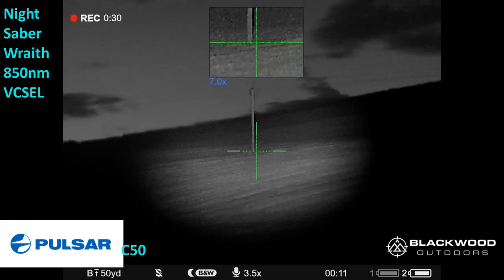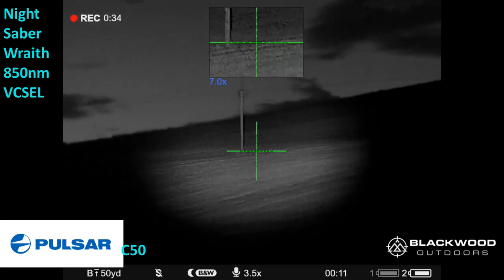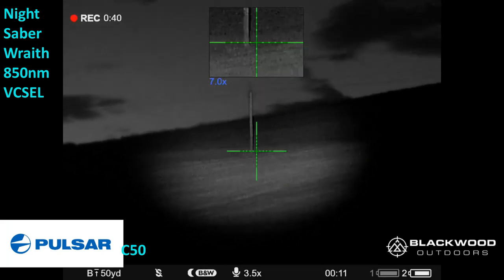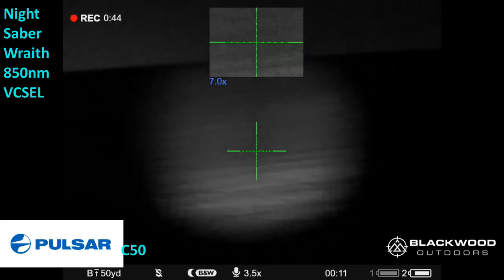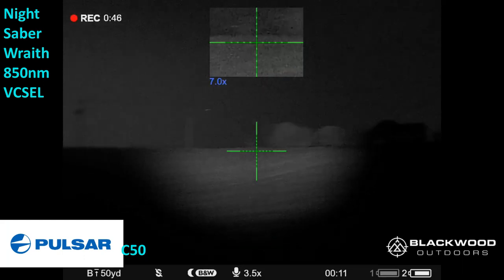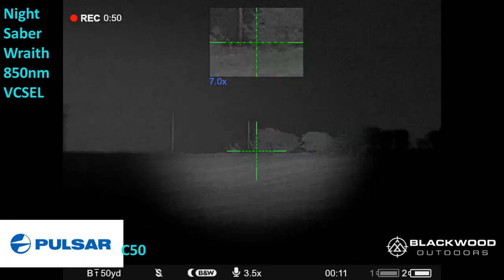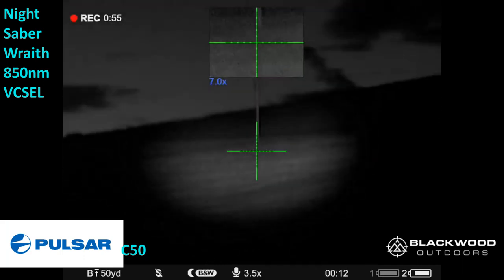If you back it off it doesn't fill the field of view, so probably a similar field of view to the Cheetah, maybe not quite as wide angle though. That's the 300 meter telegraph pole. It's not as bright as I expected — let me just check the brightness is still on full. Yes it is. And on to the 500 meter tree.